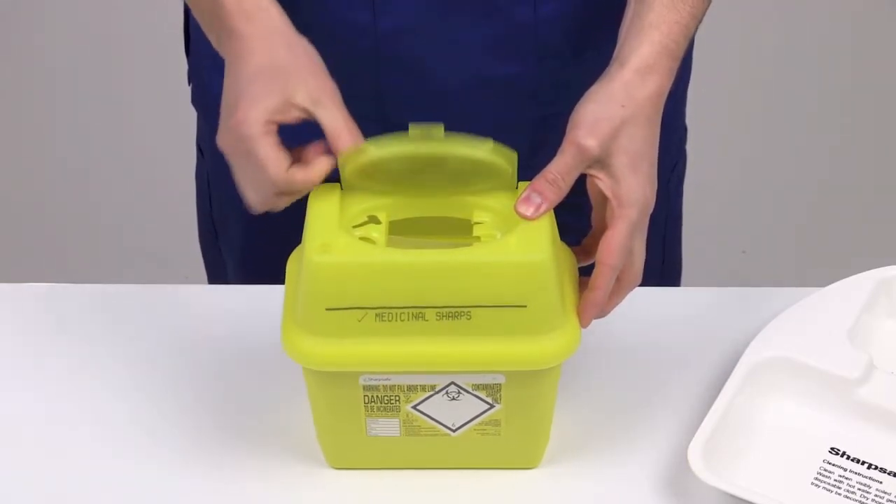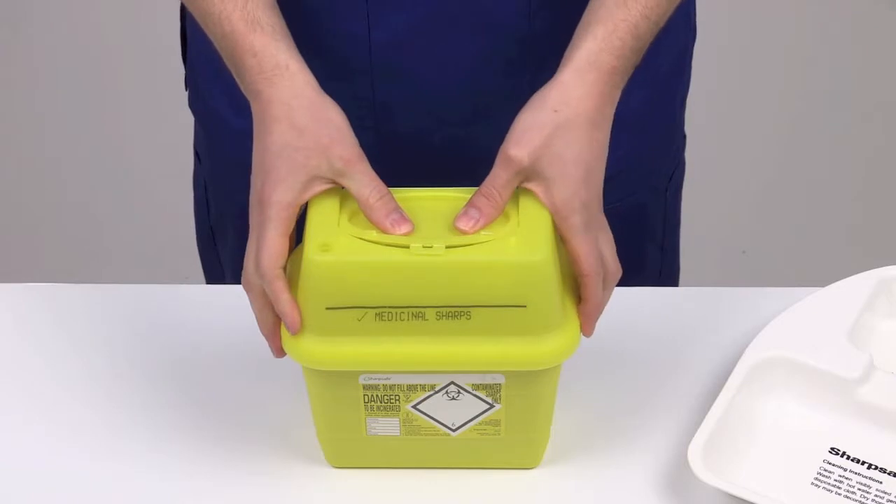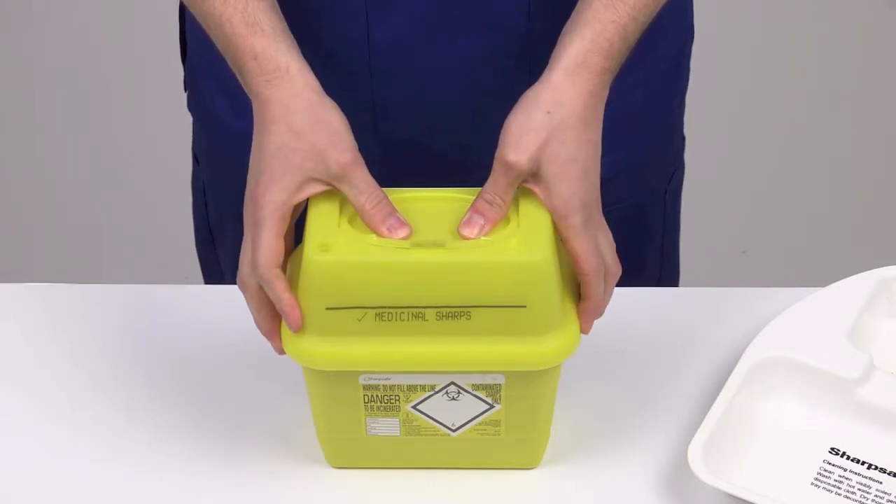Rotate the lid up until it covers the aperture. Continue to close the lid until a click is heard. This indicates the container is now in temporary closure.